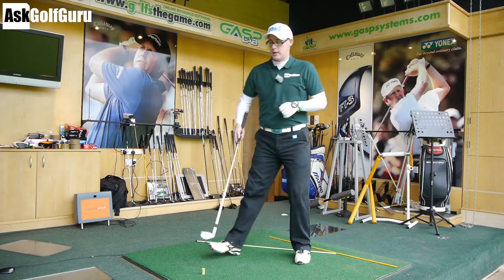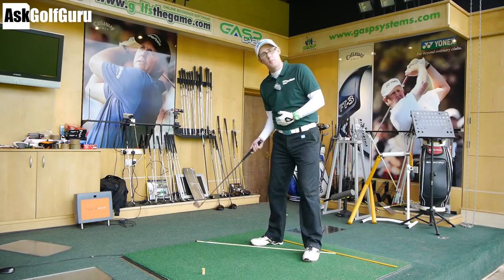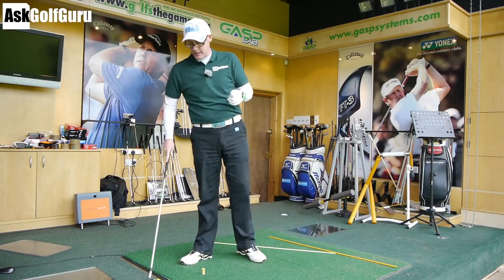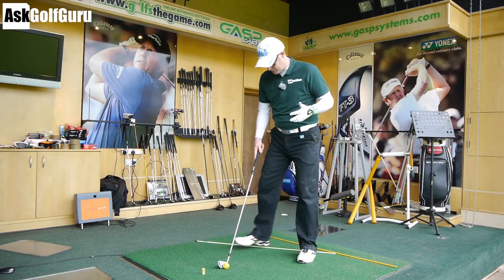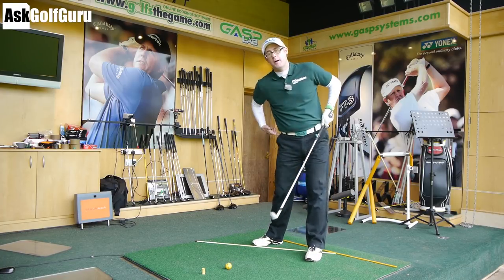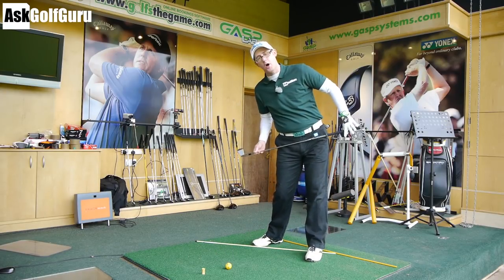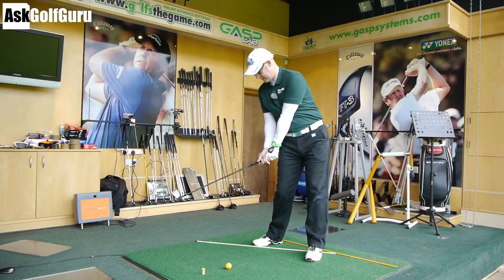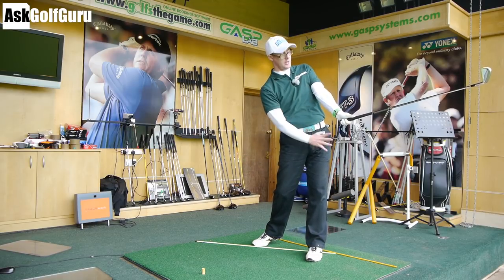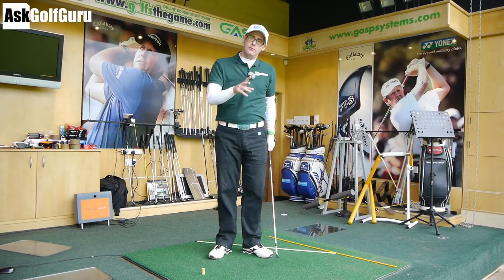So at the end of the day, if you want to get your release working, you have to have your body working. Now if you're someone who feels it's hard to move your body, then rolling the wrist, delivering the toe first — all these phrases can actually help you get a feel of what the face is doing in relationship to open and closed strikes. But really the moral here is working on getting your body to actually move more successfully through impact and on the downswing. The more you set your hips open before you hit the ball, the easier it is to make this simple movement from thumb pointing 45 degrees away to thumb pointing parallel to the target, with the face squaring up somewhere in between.